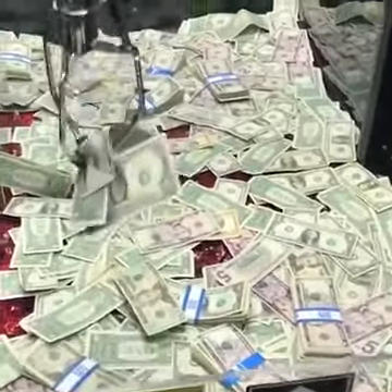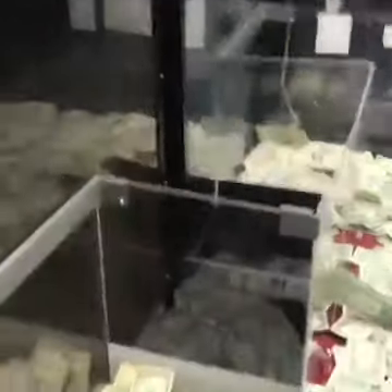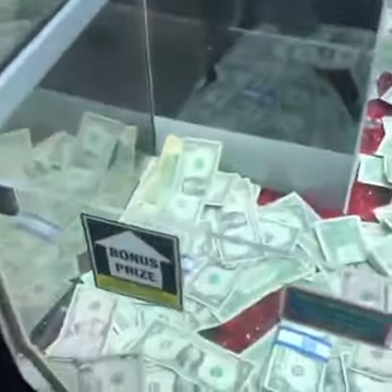Come on. Right there. Oh my god. I mean, that's good. That's really good. Six, seven. Oh. Every time, every time. Okay, well, we're out of money. So let's put some money back in.